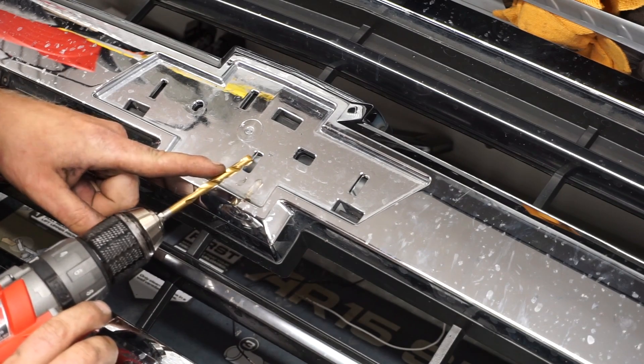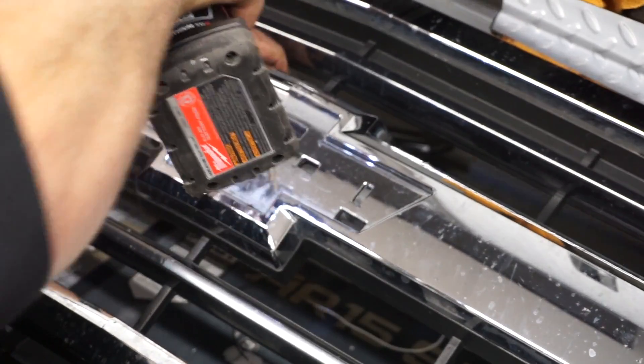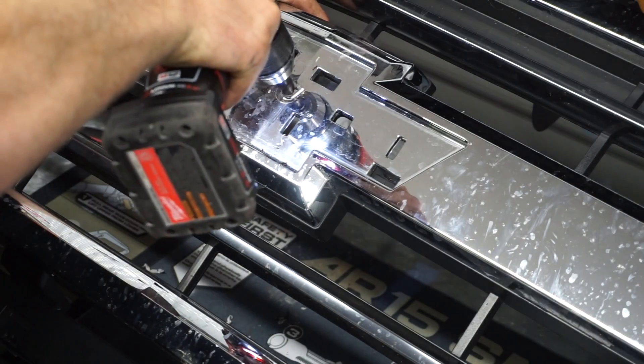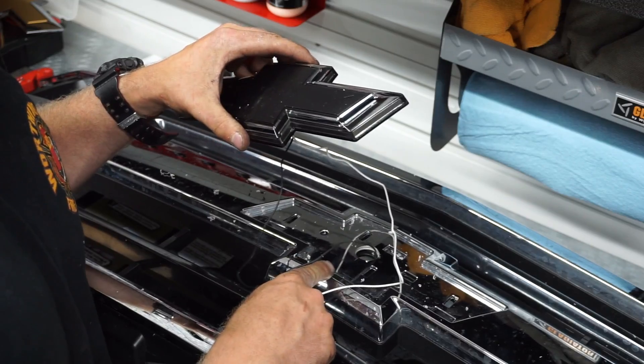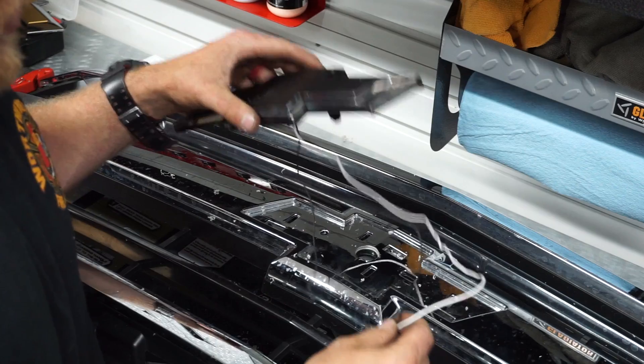I'll be using the quarter-inch bit as a pilot hole. From there, I'm going to use a unibit or step bit. Once you're done drilling the hole bigger with your step bit, feed the wires down through and clip your bowtie into place.